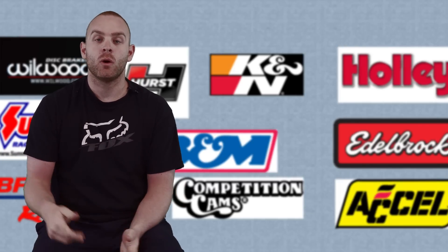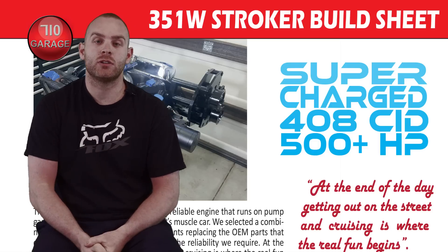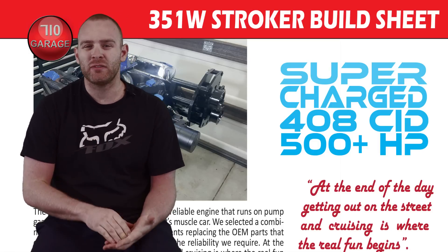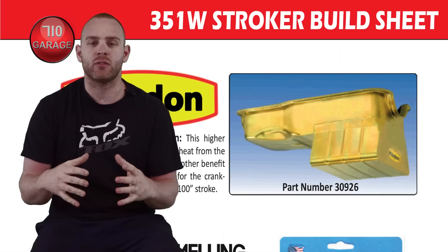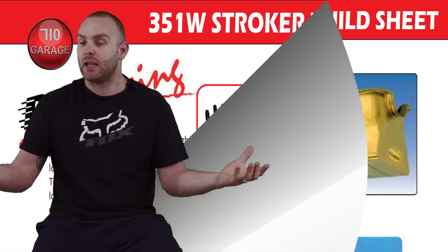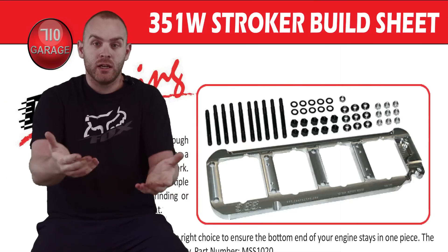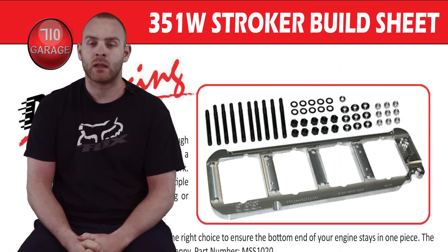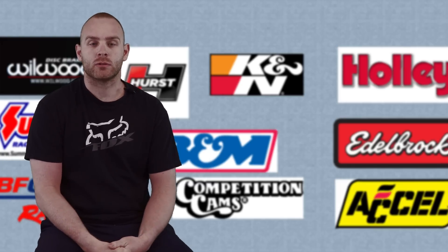That's how we got to our engine build. If I missed anything, we're attaching a PDF in the description below that goes through all the part numbers and a brief description of every part we used. Hopefully that'll answer more questions or help if you're trying to build the exact same engine — here are all the part numbers to make it a little easier for you.